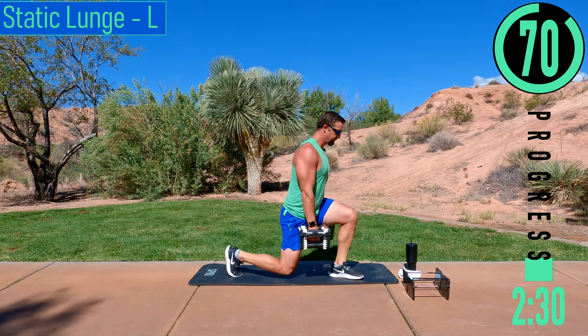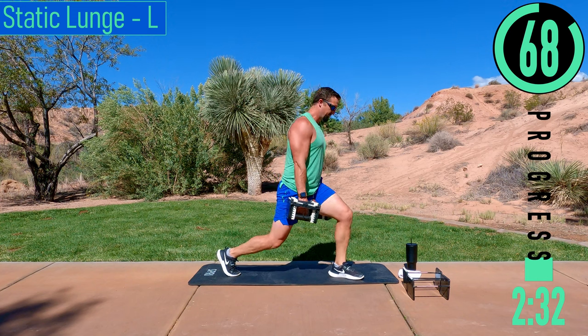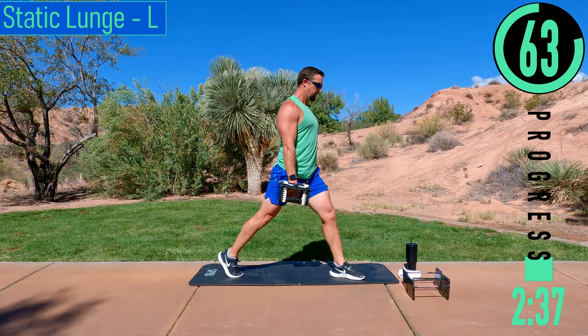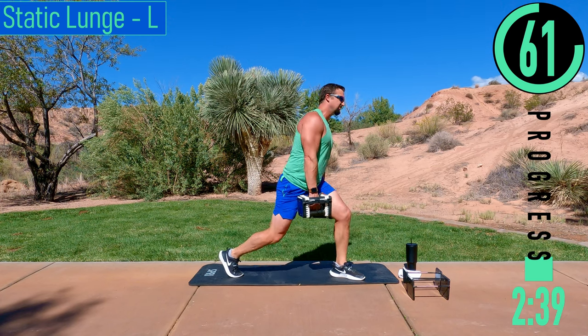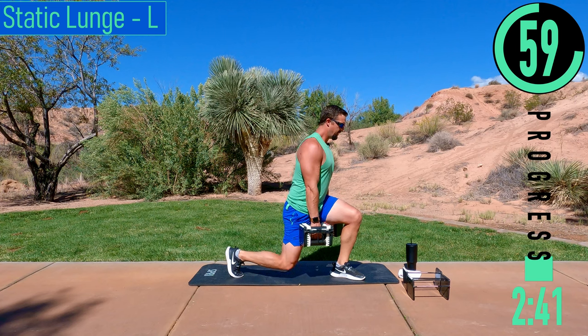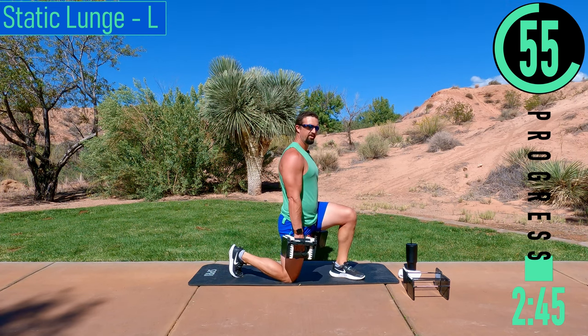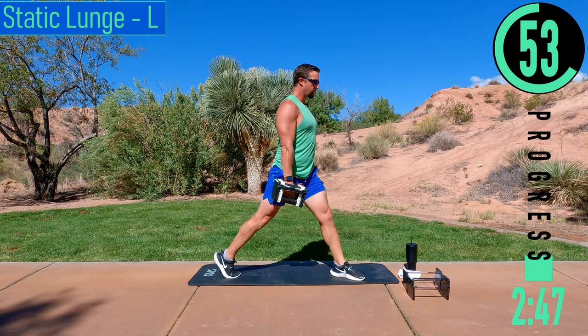Good controlled movements. If it gets a little too tough, you can drop one dumbbell and keep working. If it's still too tough, drop both. Another option is to take a quick short break — just a one, two count — then try to get at least one more rep.